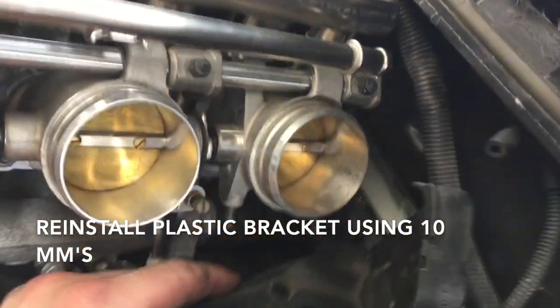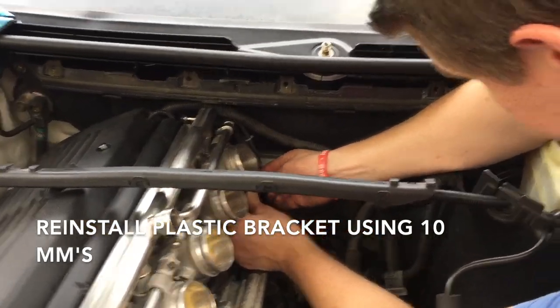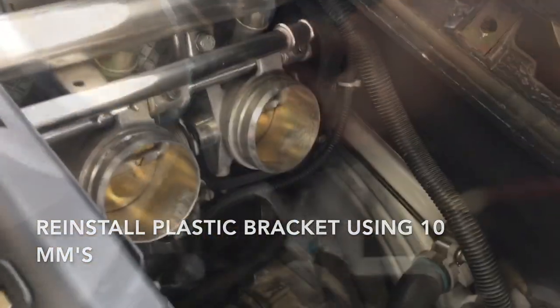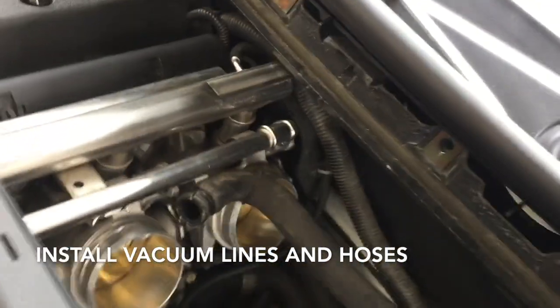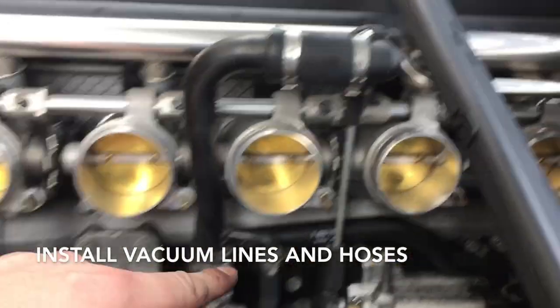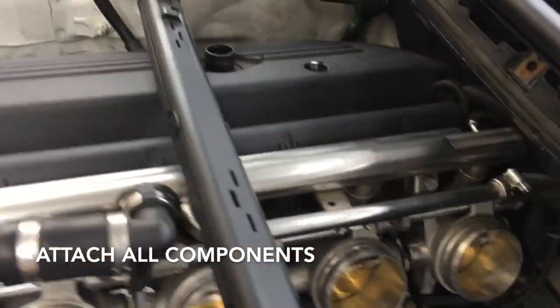Take your three 10-millimeter bolts and bolt this on, then this vacuum line will attach right over here. With that bolted on, get your vacuum line and pop it on. Then get this second vacuum line attached. Double check your work — make sure your vacuum lines are on and attached. Make sure you attach your throttle lever. Use your two 10mm bolts to put your idle air control back on, reattach this hose, and if you did remove this 10-millimeter over here for the fuel line, go ahead and reattach it too.